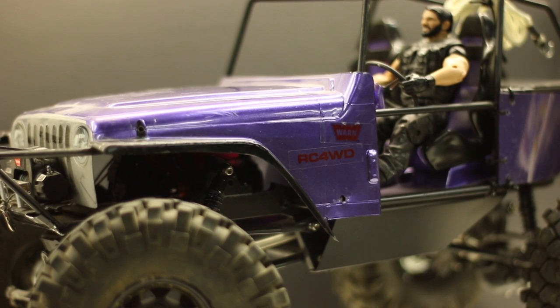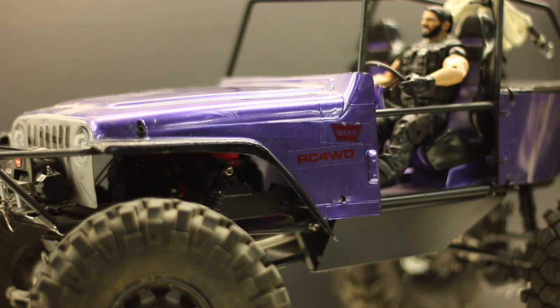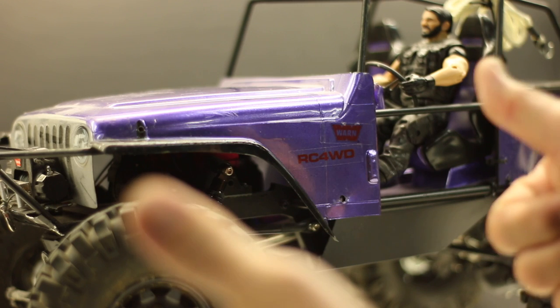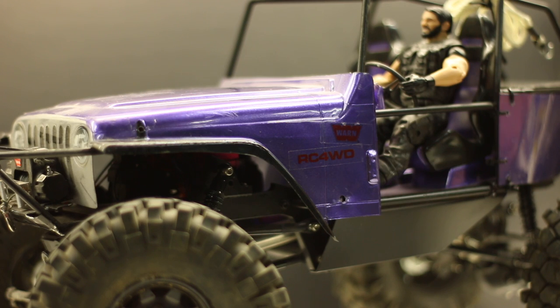I definitely have some work to get done on this rig. Any questions, comments, or concerns — please leave them in the comment box below. If you've got any tips on mods or what should be done to this rig, or suggestions on fixes, please leave comments below — it will help me and viewers out. If you like this video and this rig, please give it a thumbs up and subscribe to the channel. This is the RC four-wheel drive Timberwolf. Hopefully I can get this out on the trails soon. It's a nice looking rig, but it does need some TLC to get it back out running.